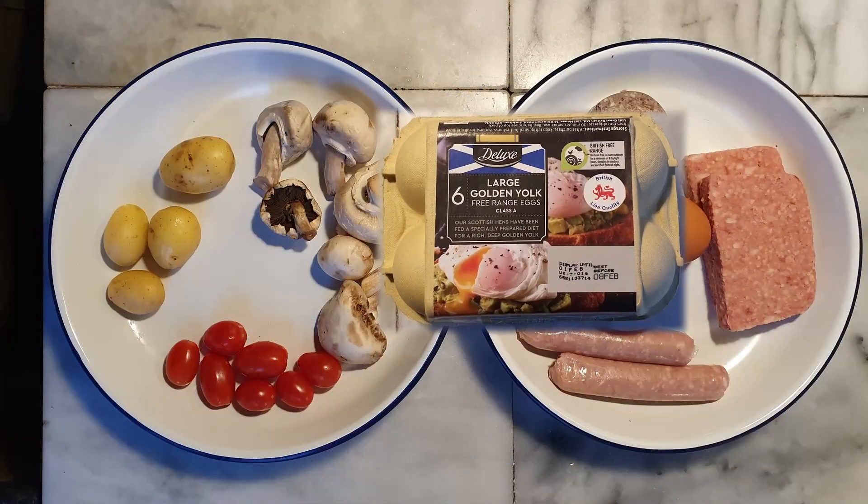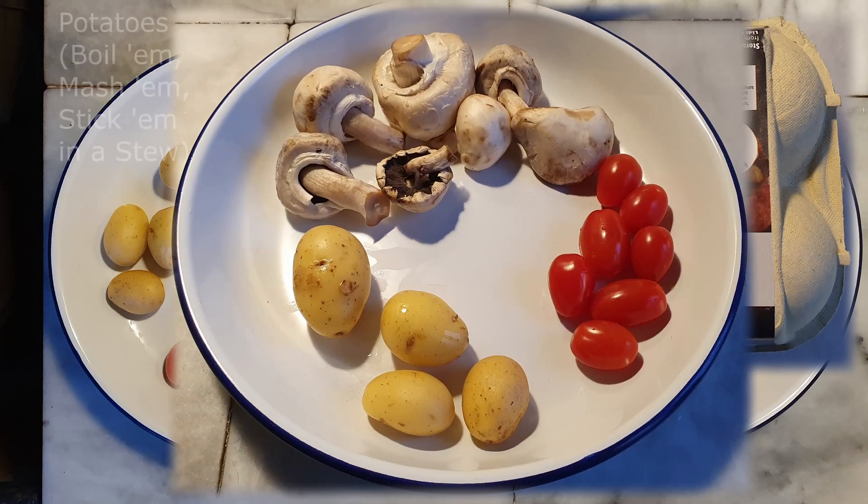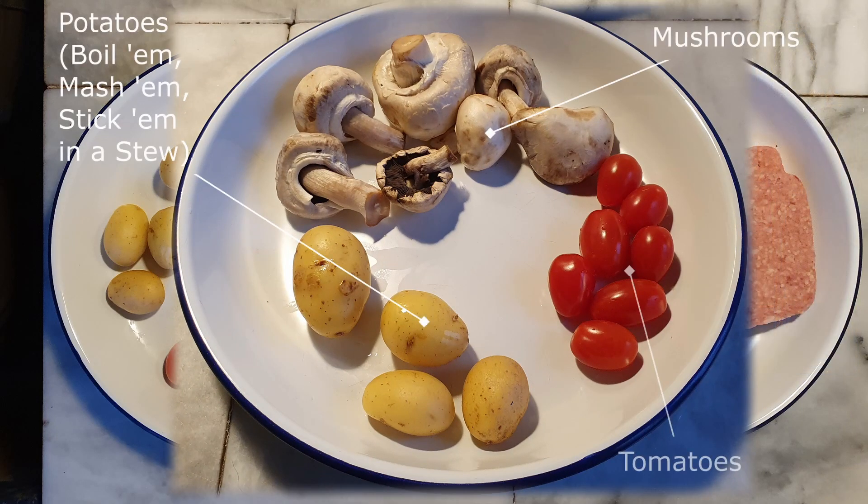The Lidl pack gets close, but I added eggs, potato cakes, mushrooms, and tomatoes, and gave the streaky bacon, baked beans, and toast a miss this time.